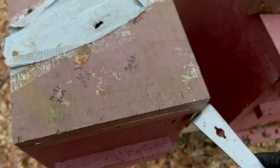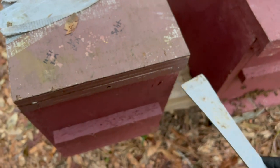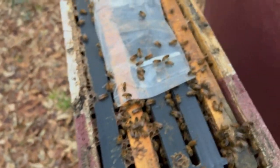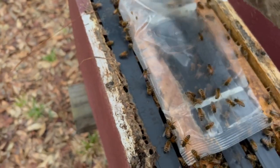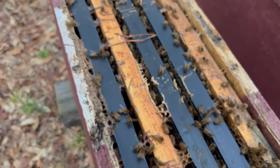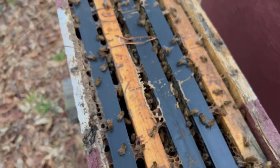This colony right here is one that kind of was really strong — they just got weak. Maybe queen failure, I don't know. They look okay, but they're pretty light. I'm going to put some more fondant on here.